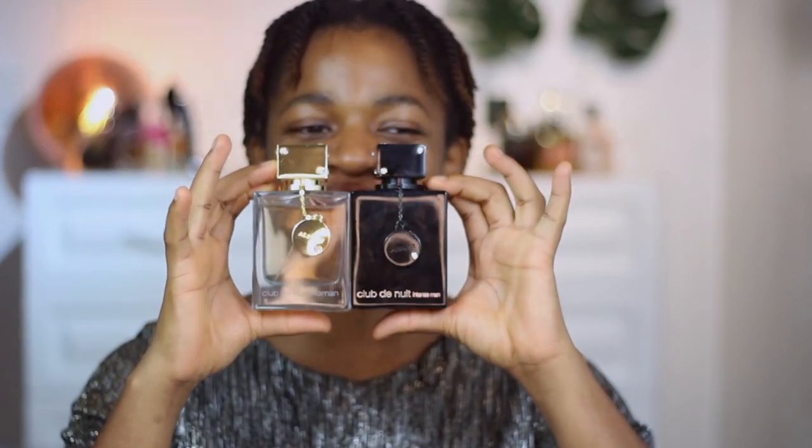I got the Club De Nuit Woman from Itella on Instagram — I'll link it in the description box below. I got it for around 15,000 Naira, which is about 37 to 38 dollars. I got the Coco Mademoiselle by Chanel Intense for around 40,000 to 45,000 Naira, which is about 100 to 115 dollars. If you're with your husband or boyfriend, you can complement each other with the Club De Nuit Intense Man — a great couples combo.